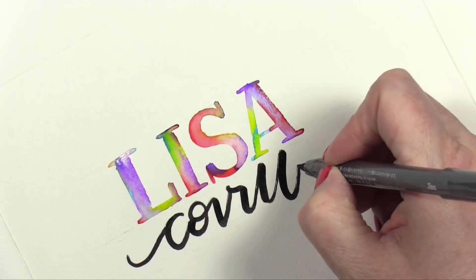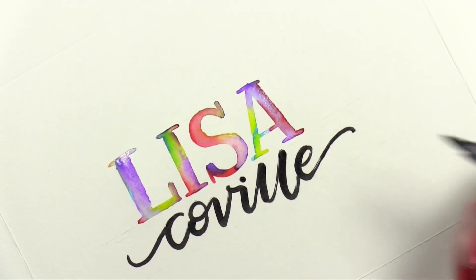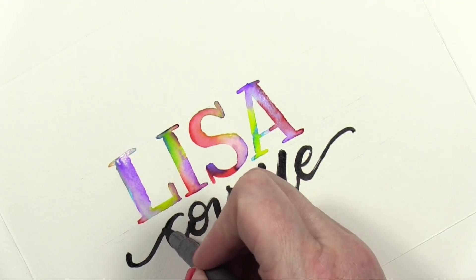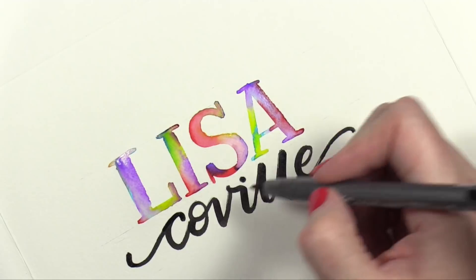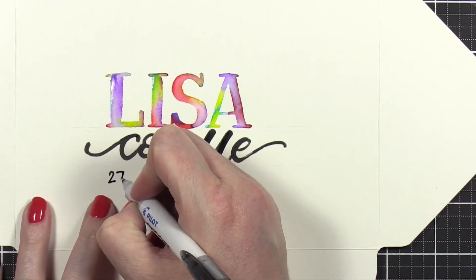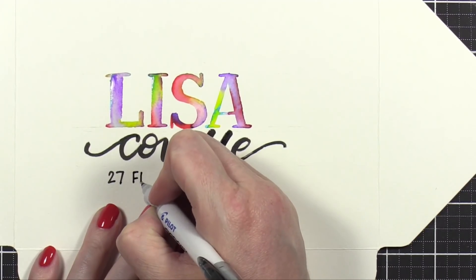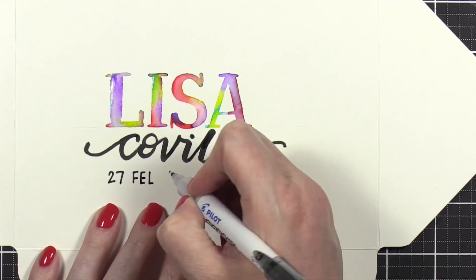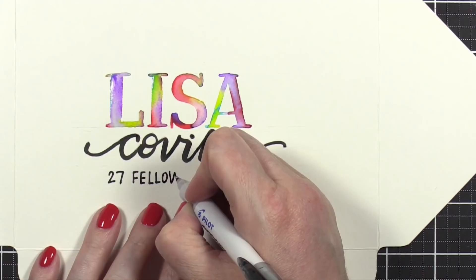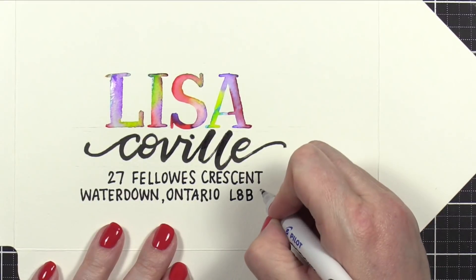If you would like to submit your name for consideration in future mail art envelopes and videos, there is a link down below in the video description if you're watching at YouTube, or at my blog in the sidebar if you're watching it over there. Just so you know, if you do submit your name and address for mail art, I do have a new form every single month, and that's to keep all the addresses current so that I'm not picking someone's name and address that was submitted six months ago and they have moved addresses since then. That would be very sad that they would not receive their envelope. So I do have a new form every single month.